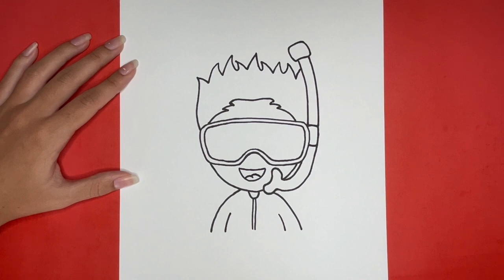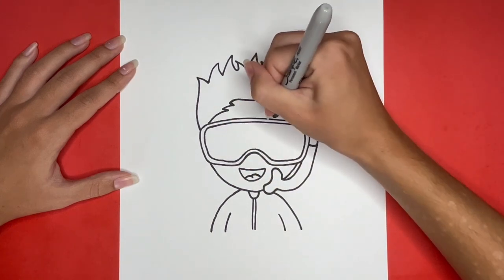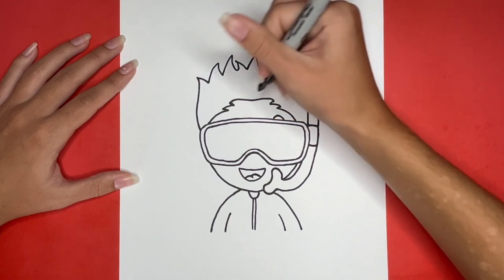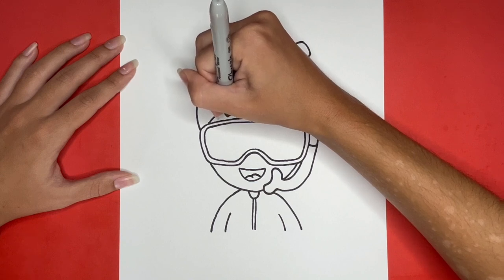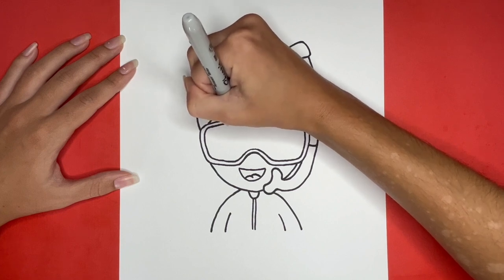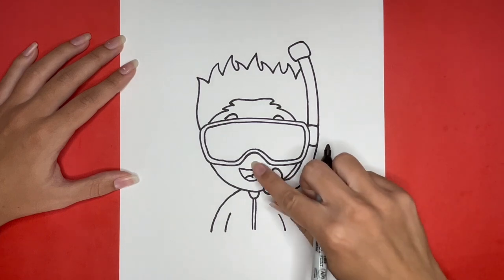Next, we will draw the eyebrows. For this, we are going to draw two small curved lines right here and here. Then we are going to draw the nose by drawing a small curved line right here.